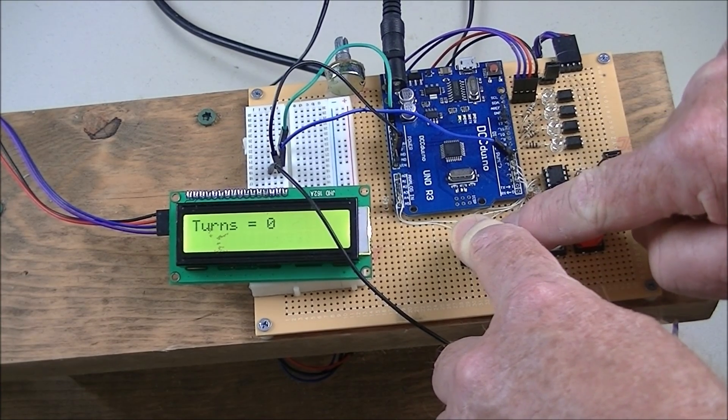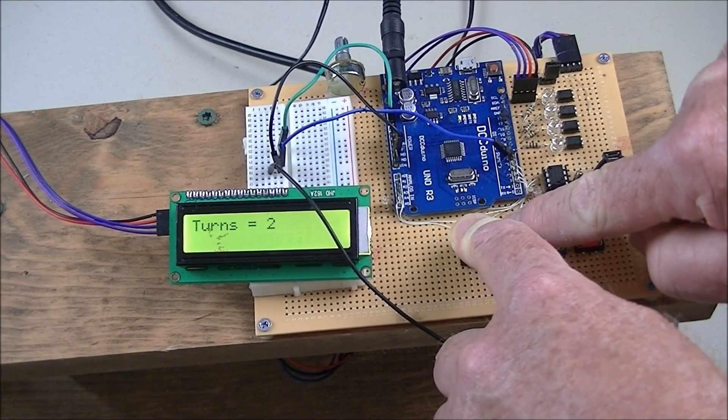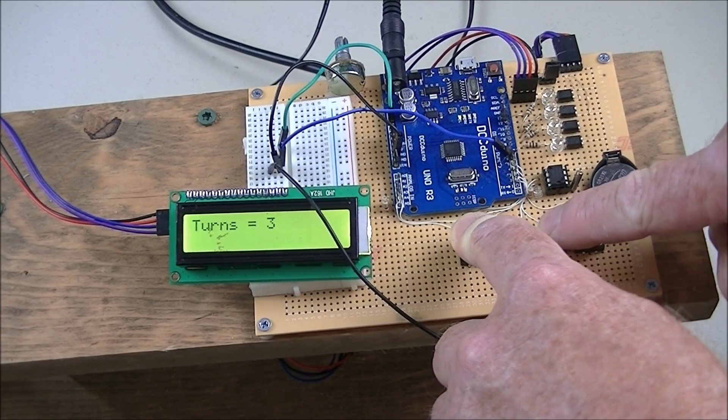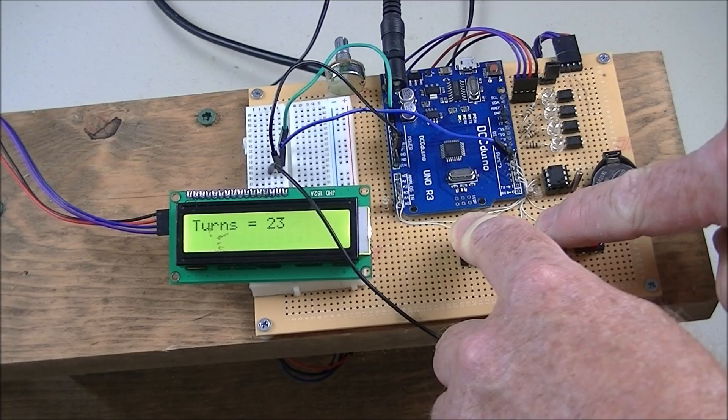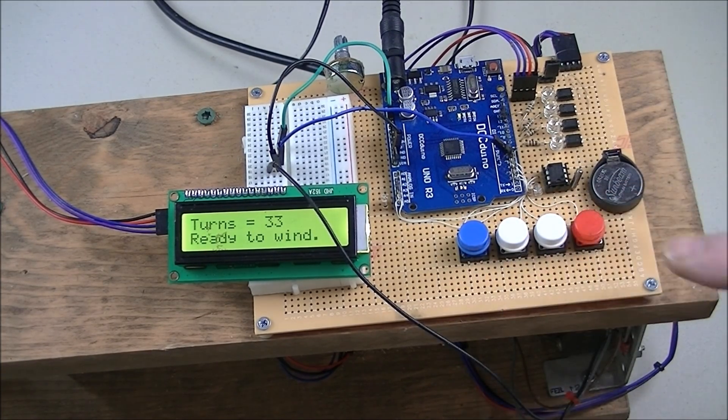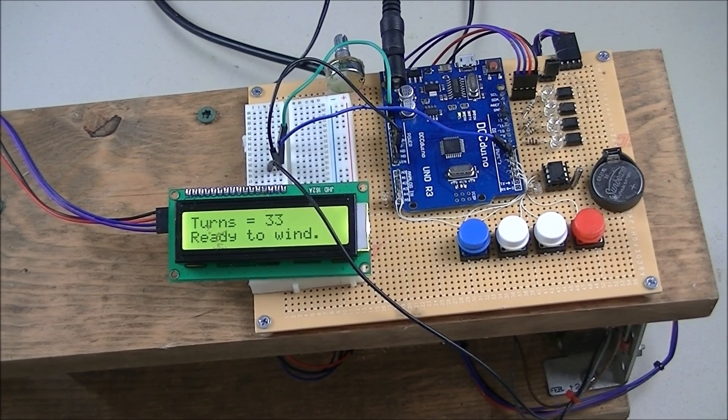You press the blue button to start. This white button will increment the count by one every second; the next white button will increment it by ten every second. When you're ready to go, you press the red button and the motor takes off and runs.